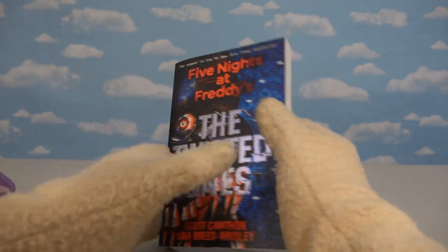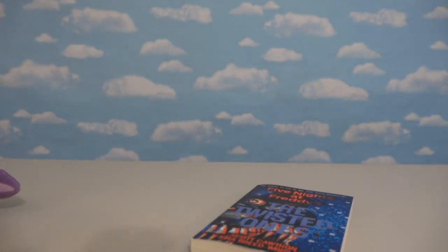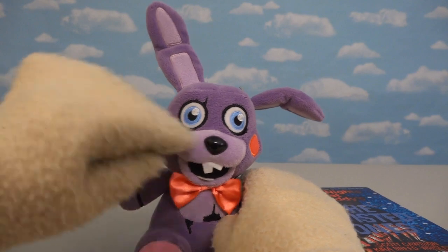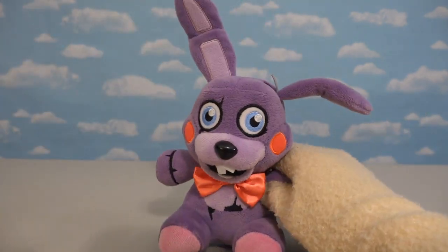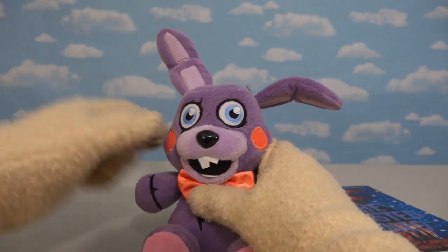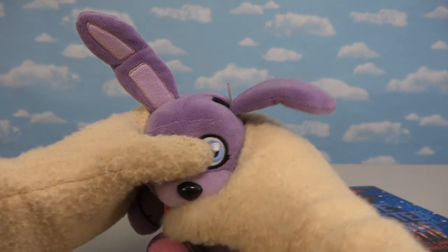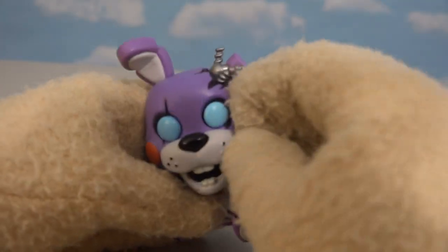If you've read the Twisted Ones book, you'll know that the main character Charlie has her own set of toys based in the Five Nights at Freddy's world. One of those toys is the cute lovable Theodore! This plushie looks awesome — it kind of looks like Bonnie, but not quite. That's refreshing because Theodore is supposed to be his own little bunny rabbit! We've got the cute little bow tie, the rosy cheeks, and we've even got that springy thing coming out of his ear socket!